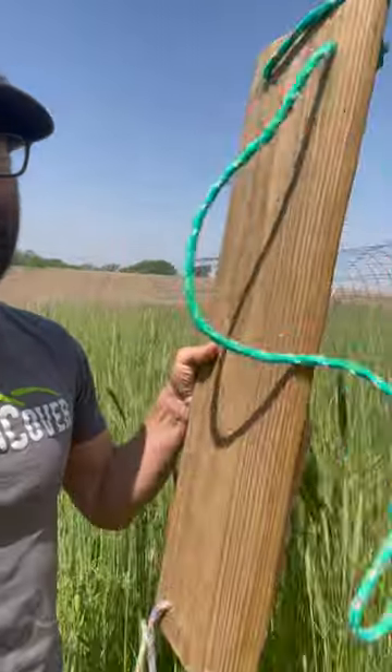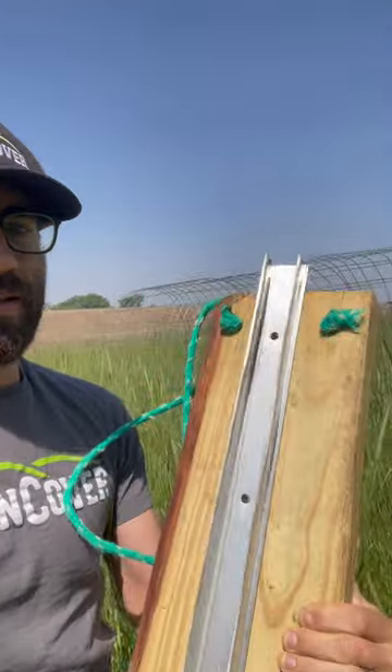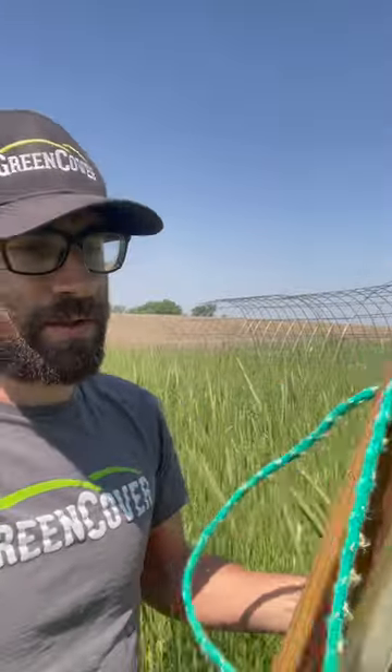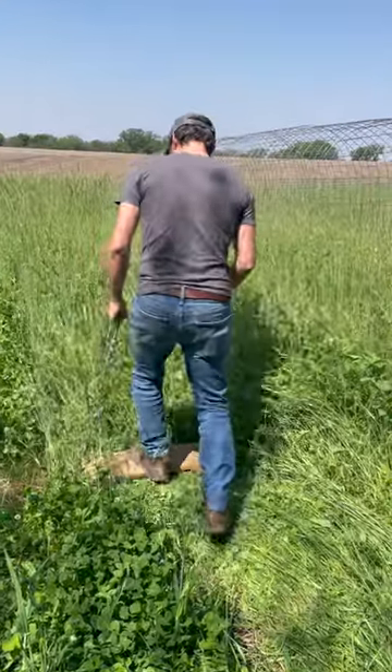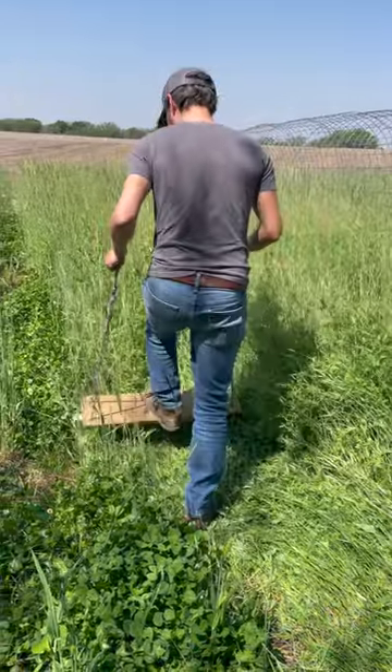I'll show you what I'm going to use to crimp it. This is my handy foot crimper. I just used a couple ropes we had laying around and some metal, some angle iron or something like that. It'll work just fine. Put that at the bottom of a board, hold onto the ropes and stomp down the overwintering mix and should get a pretty decent kill.